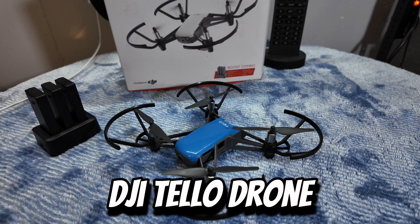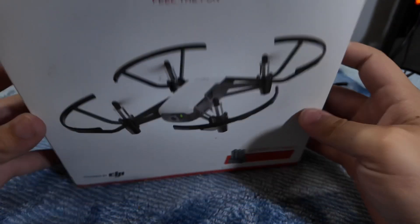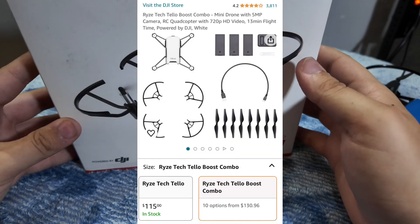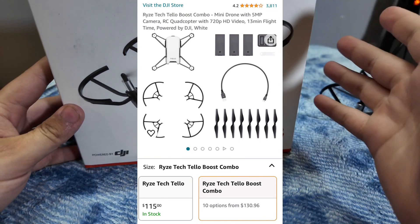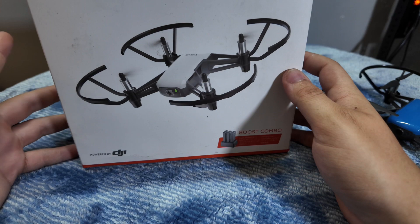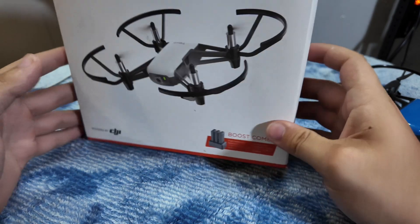Today we're gonna be looking at the DJI Tello drone. Grabbing the box here, we can see this is the DJI Tello. I have the boost combo — it's about $130 on Amazon, or if you just want the drone itself you can get that for $100. This is probably the cheapest DJI drone you could buy on the market today.